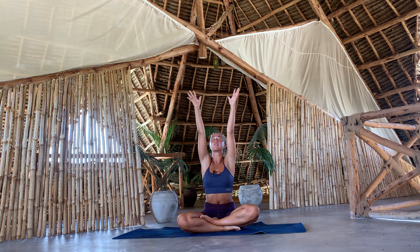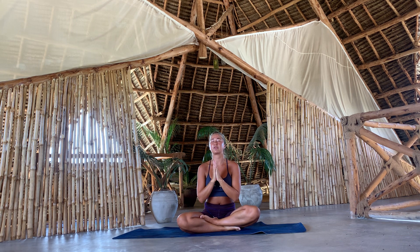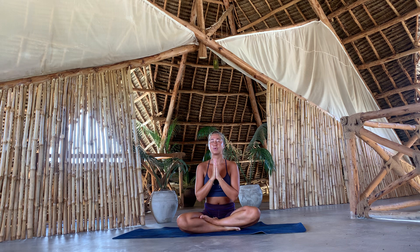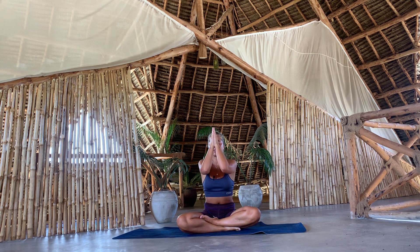When you're ready, inhale, lift your arms up over your head, connect your palms, exhale, lower in front of your chest. Let's inhale together. Breathe in. Namaste.